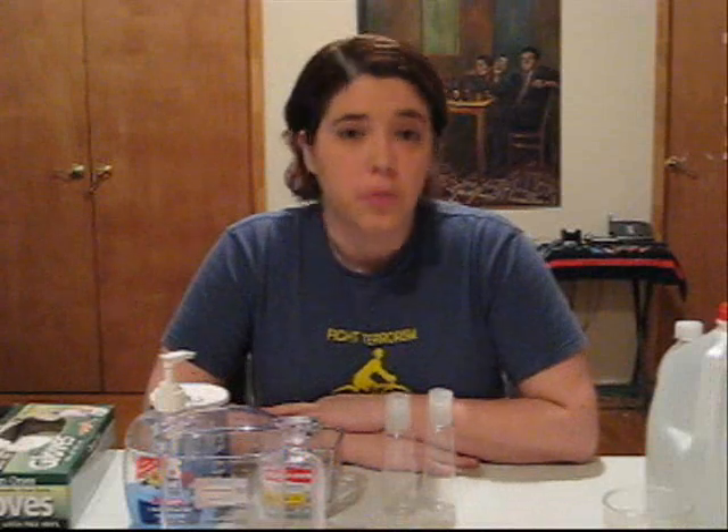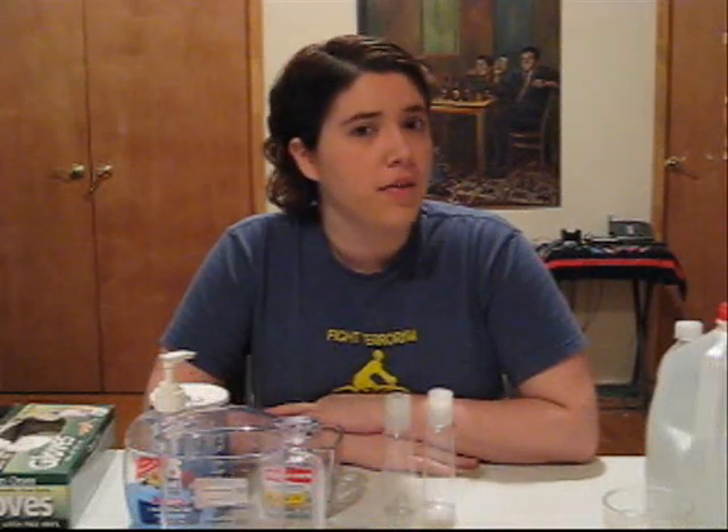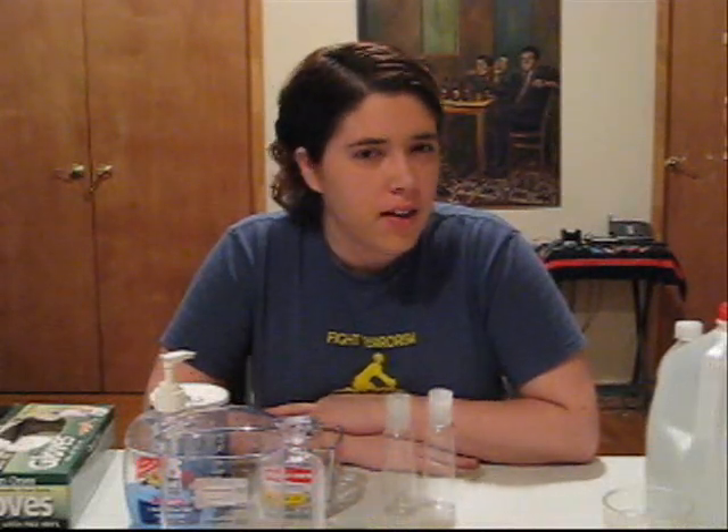Hi guys, and welcome again to Smarter Than That, where we explain scientific concepts in a fun and exciting way using home experiments.